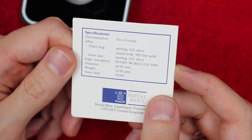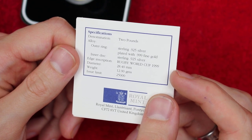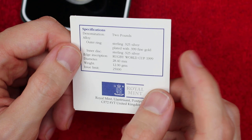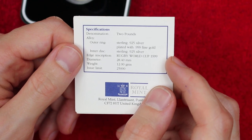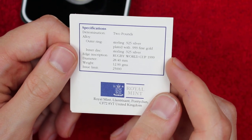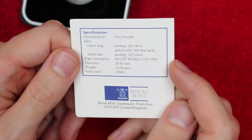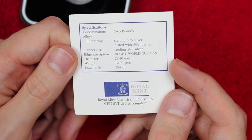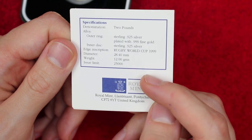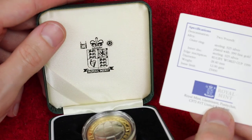We've got some more specifications on the back — precious metal, edge inscription: 'Rugby World Cup 1999.' Now there are some that have weak strikes or that go with the grain of the milled edge, which can make it look like it says '999', but those sorts of mishaps on the outer edge inscriptions are very common, so I wouldn't class that as any more valuable than the standard circulating one — much like the Guy Fawkes 'Remember Remember' — there is such a thing, but it doesn't add any intrinsic value. Issue limit: 25,000, which is fairly cool.